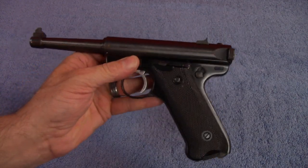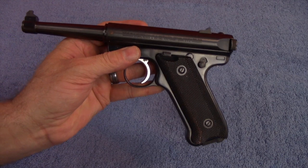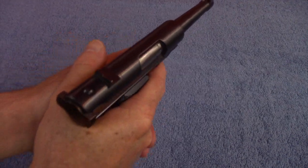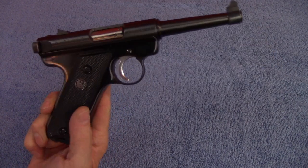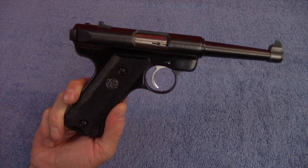Those of you in the know will also recognize that the grip angle for this pistol was made to match the Colt 1911. That would explain why it is such a natural pointer — the 1911 is a good natural-pointing handgun and this thing is no exception. The grip angle is made to match the Colt 1911, and that explains things.